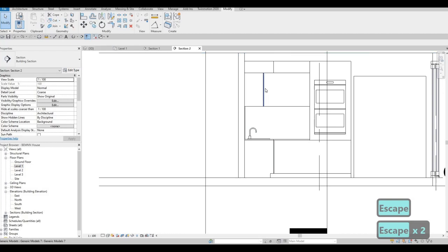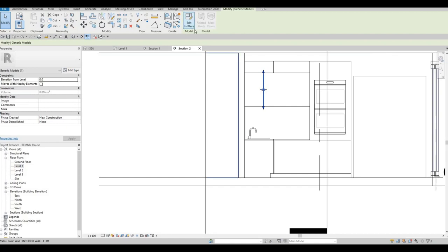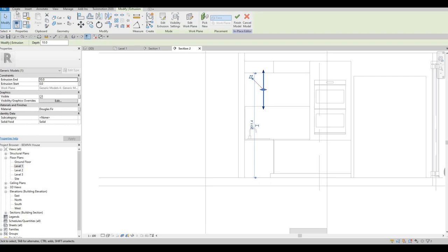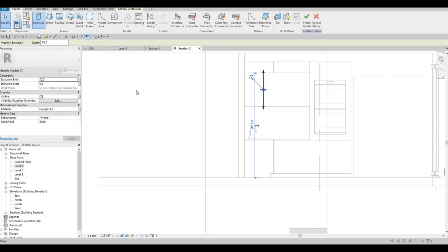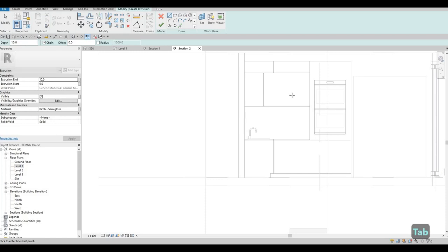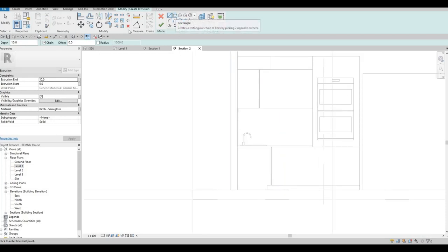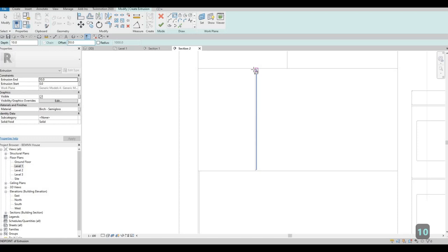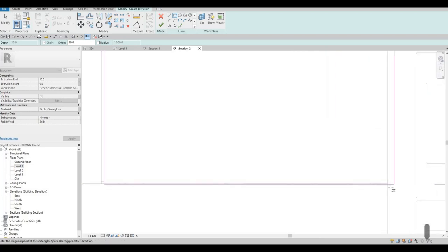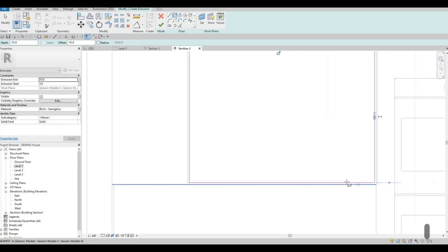So now we could actually edit this and we could keep on adding from here because this is the same material. Then we could just click on extrusion again and then pick this plane. Once we click that, we can click on the rectangle and then put 10 on the offset right here. Then let's do corner to corner again, spacebar to change the orientation, going to the inside.